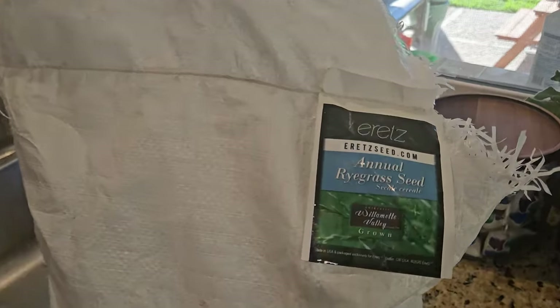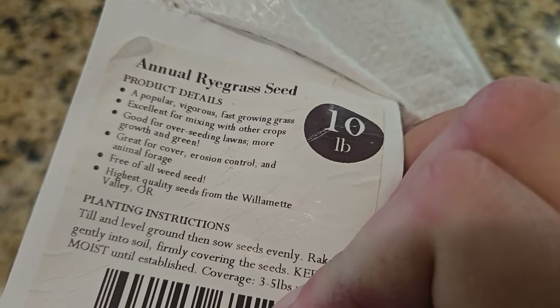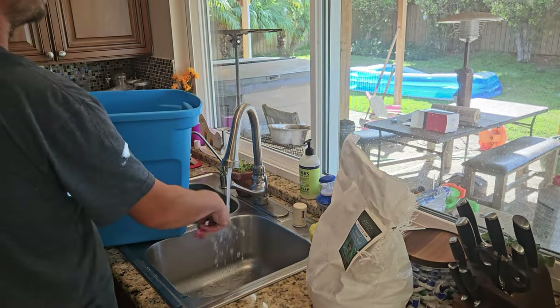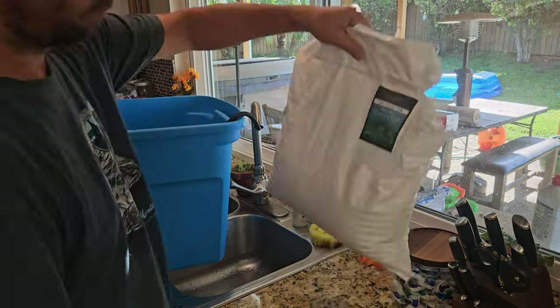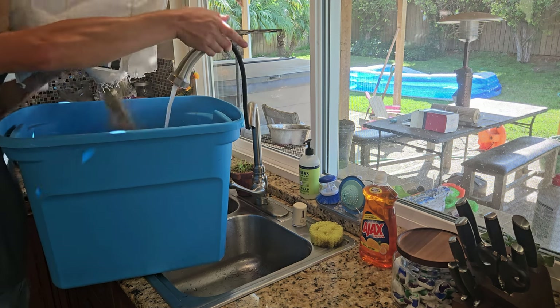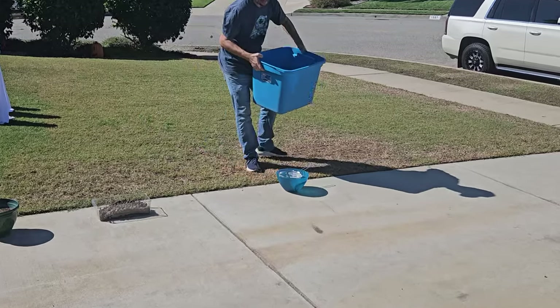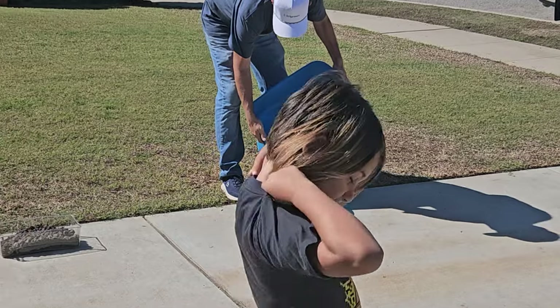I take the seed that I need — roughly five pounds of annual ryegrass for every thousand square feet. I'm using five pounds, and I soak that seed in a bucket of warm water slightly above room temperature for about three to six hours — in my case about five hours. After that I strain the seed through a regular colander with fine enough mesh so the seed itself doesn't go through, just the water.